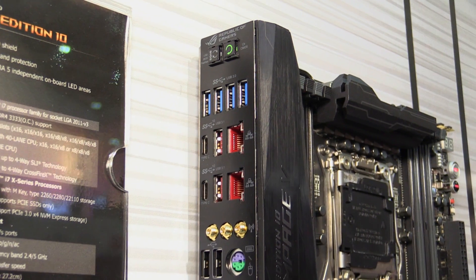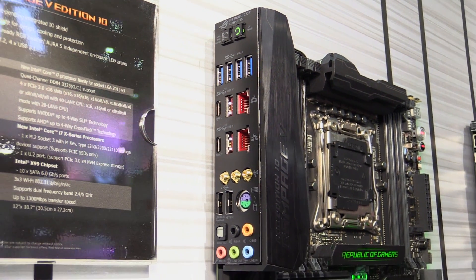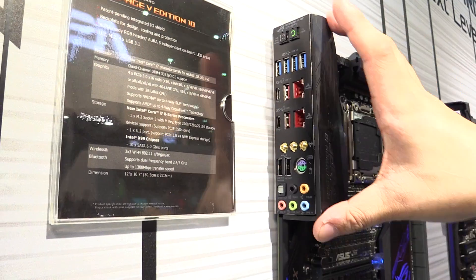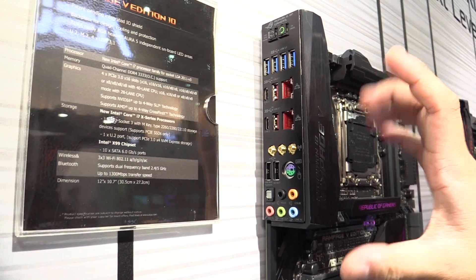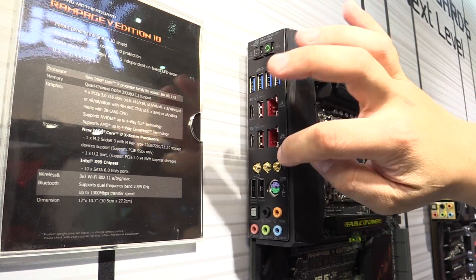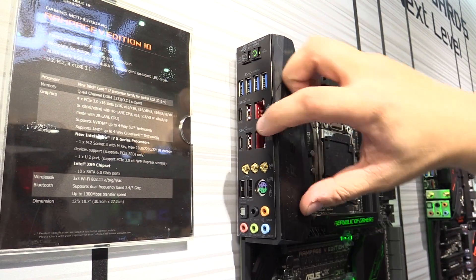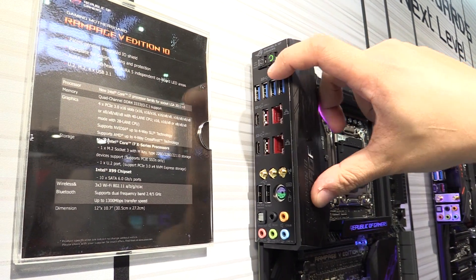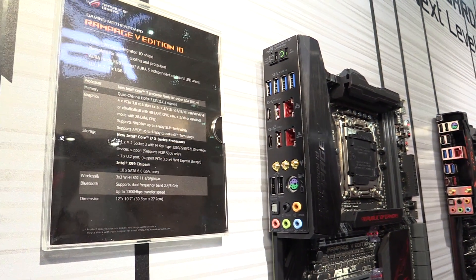Over here on the back I/O, you can see this is a brand new design — a hand-painted design — where the I/O shield is actually integrated into the back I/O. What this allows us to do is have tighter tolerances for each of these connectors. Rather than having the spongy feeling of existing I/O, it's a very rock-solid feel.